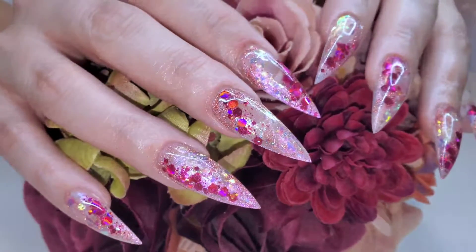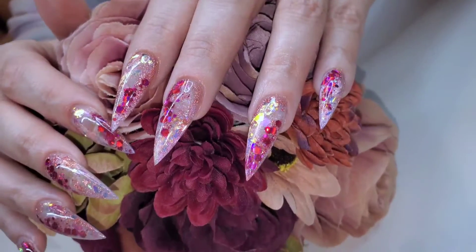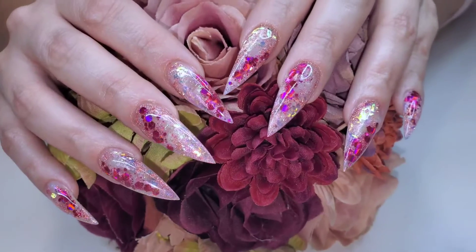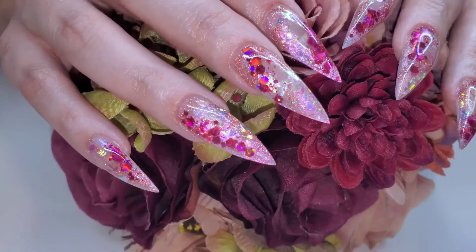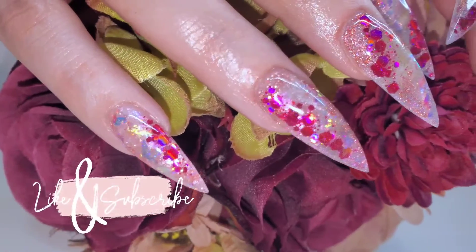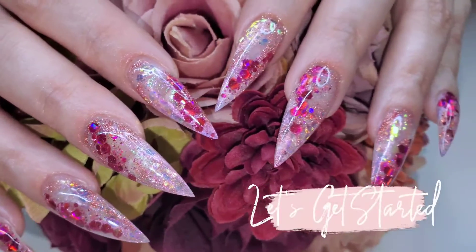Hey guys, it's Jen here from Nails by Jen. Welcome back to my channel — if this is your first time, welcome! In today's video I am doing another watch me work. This time she wanted to create basically the same type of design we did with her last set, but she just wanted to switch up the colors to pink. If this is something you're interested in, stick around. Don't forget to like and subscribe, and let's get started.